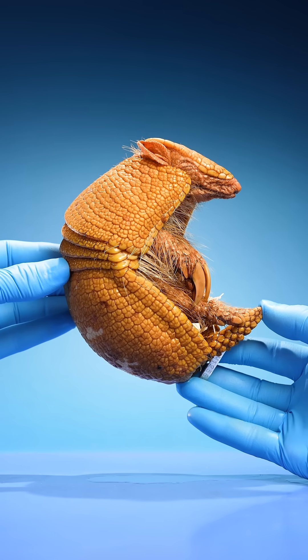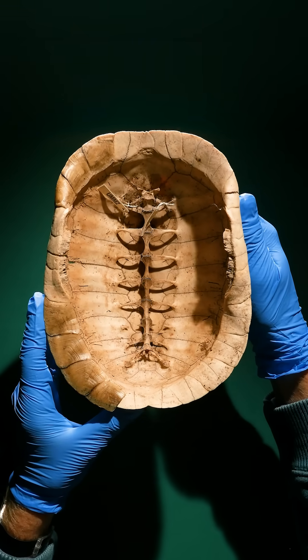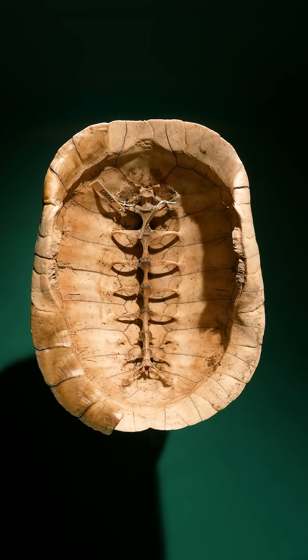What's inside an armadillo shell? I thought they were like turtle shells. Inside,